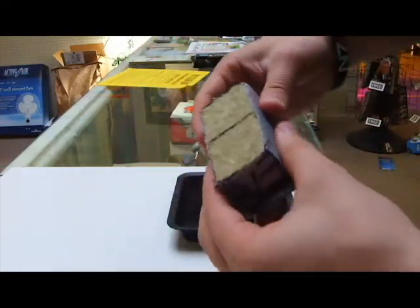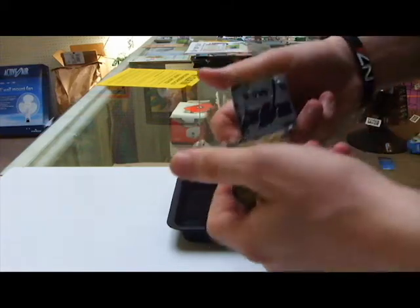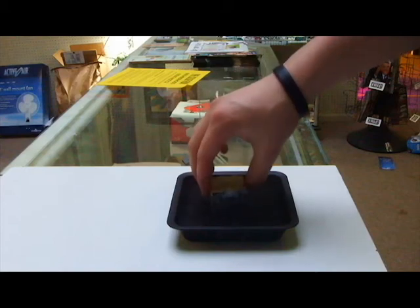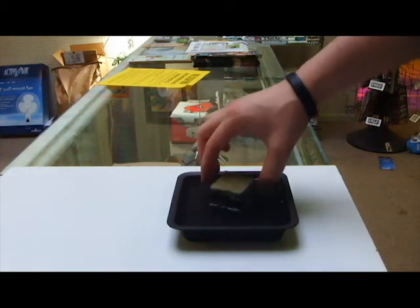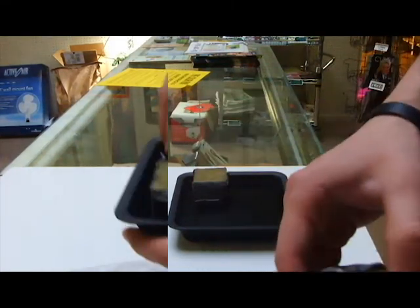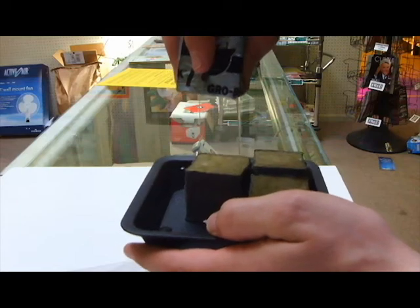Next, you will want to soak your rockwool seedling cubes in water. Drain any excess water.